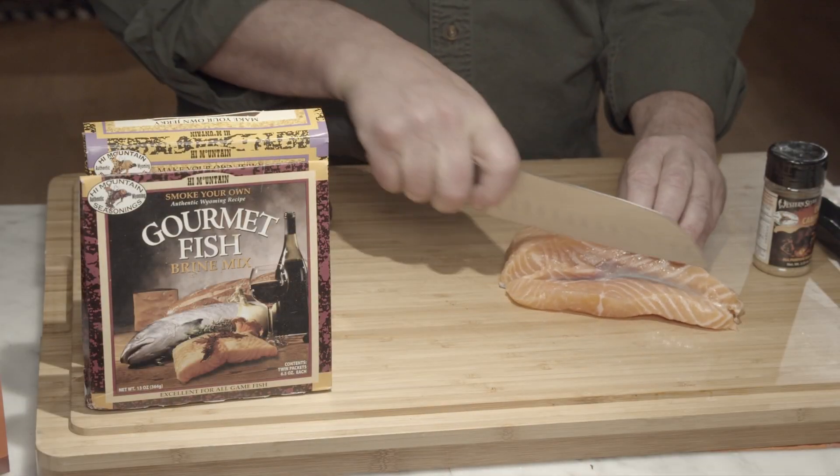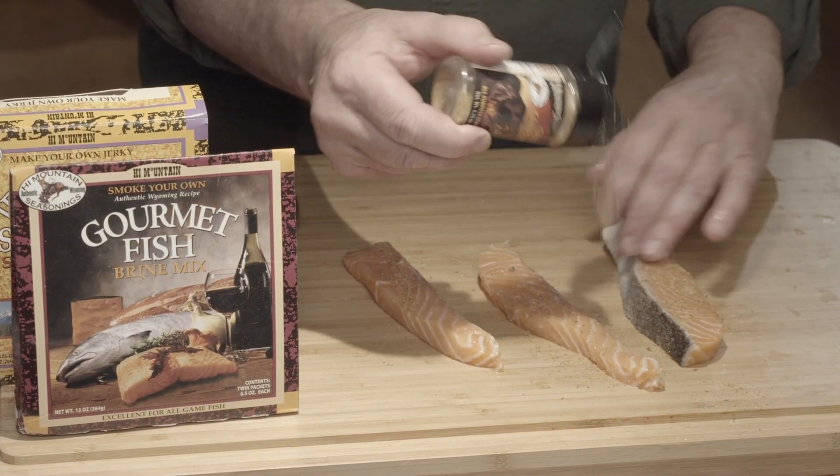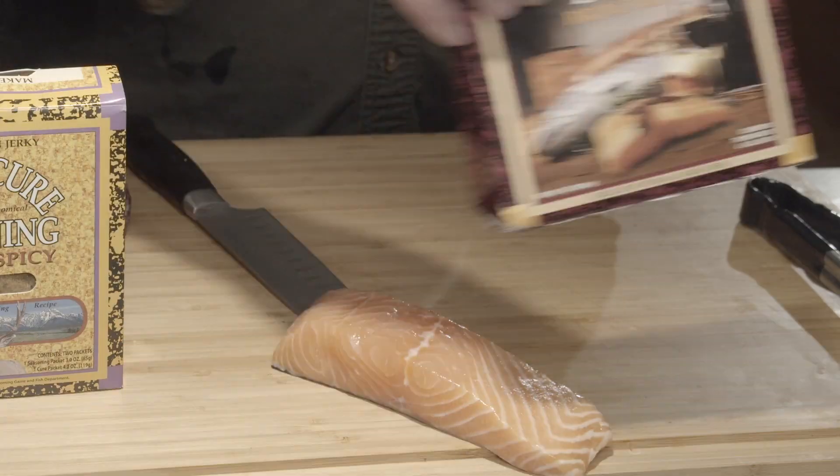And who doesn't want homemade jerky to stick in their pack, put in their blind bag, put it in the boat? You make it yourself, and it's better when you make it yourself with High Mountain.